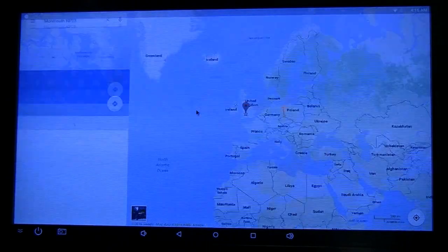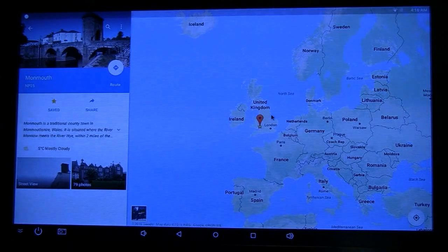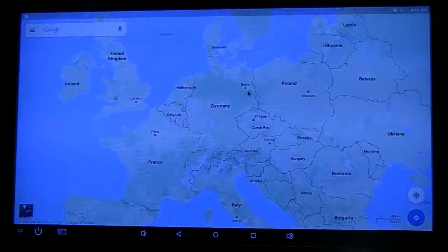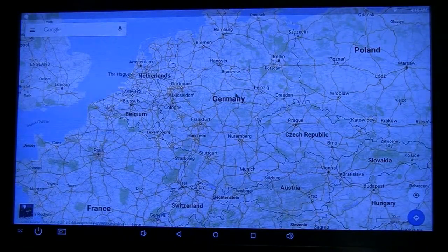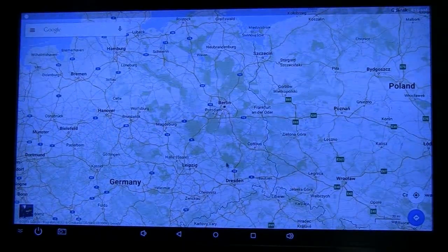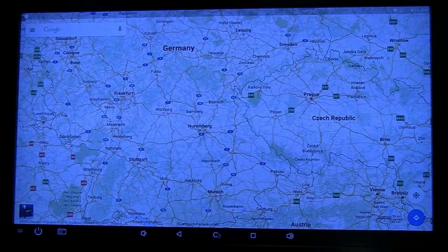The Geekbox is clearly designed to be very much a roll-your-own solution for whatever you might need it to be, so what it comes with out of the box is not wholly important. Everything worked when I plugged it in — it booted up into Android first, then allowed me to select Lubuntu if I wanted. It gives you plenty of options straight out of the box.